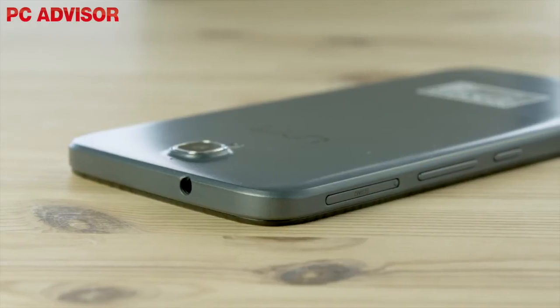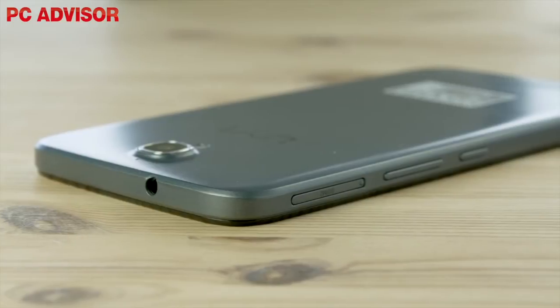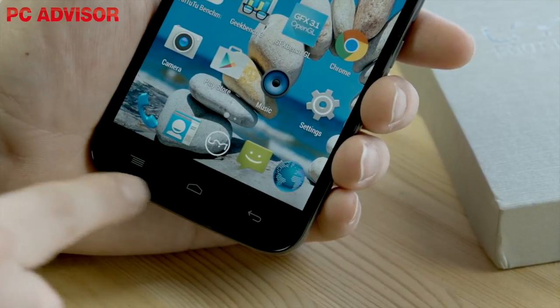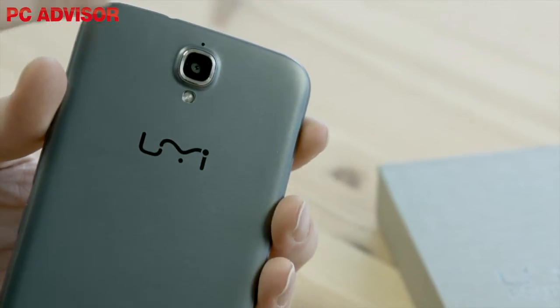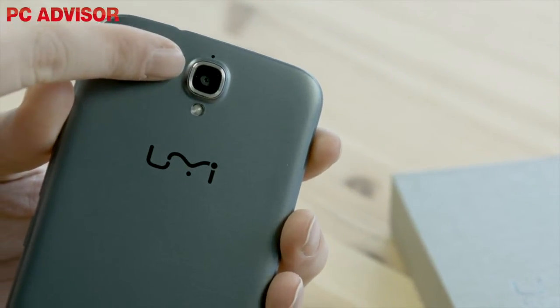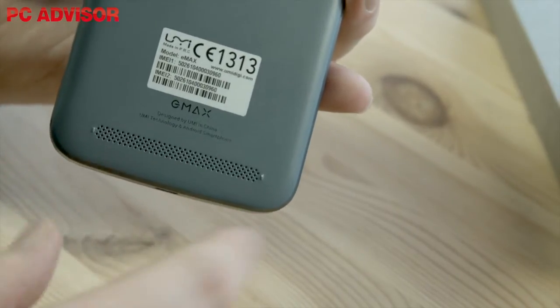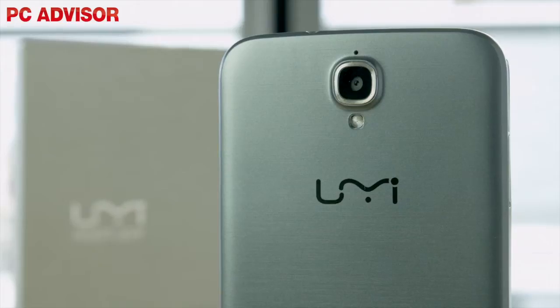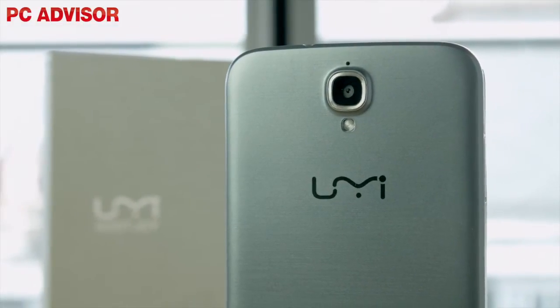The Emax isn't as good looking as the metal-framed Hammer and Zero, but for a phablet it's reasonably attractive. The standard Android home, back and options buttons are always visible below the screen, and the camera juts out of the rear very much like on the Samsung Galaxy S6. There's also a rear-mounted speaker, although the size of the phone means it's unlikely to fire sound into your palm. Available in grey or silver.